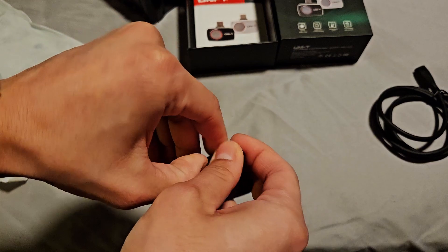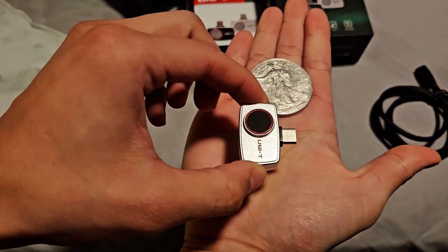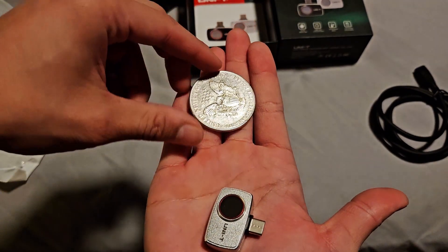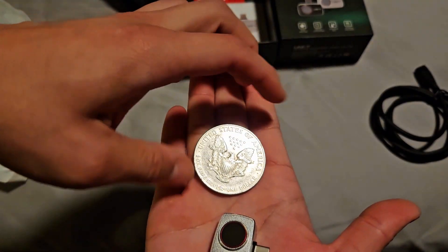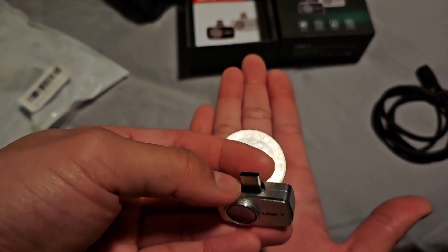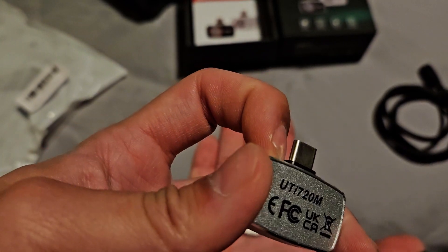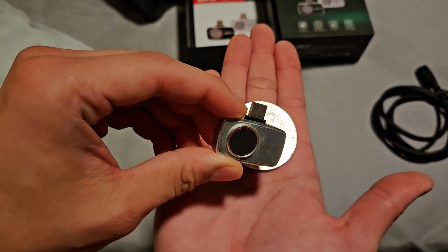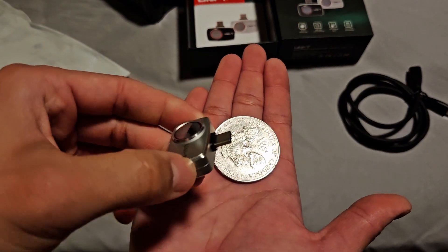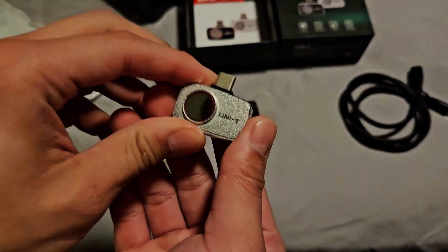Let's take a quick look at the thermal imager itself. For size reference, here is an American silver eagle — similar in size to an Eisenhower dollar. The construction seems to be out of aluminum; it certainly doesn't feel cheap or light. That male USB-C connector does seem to stick out a little bit further, a little proud of the case. My hope is that for most people with phone cases, this should still fit into the port, unless you have a super beefy OtterBox. It seems pretty well constructed. Now we need to check out the app and test the camera.